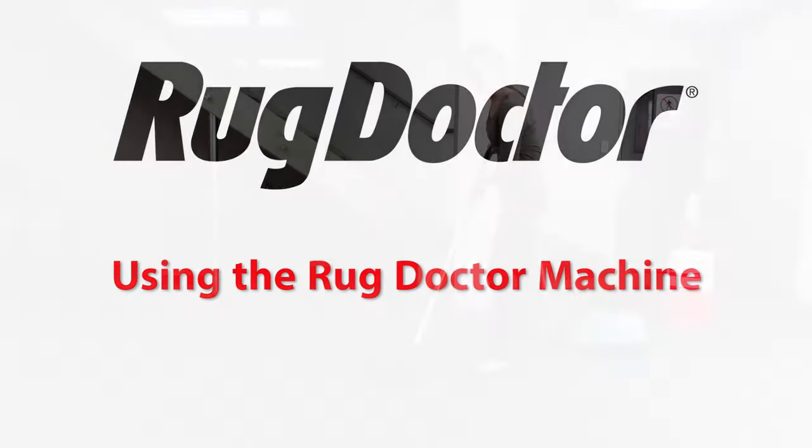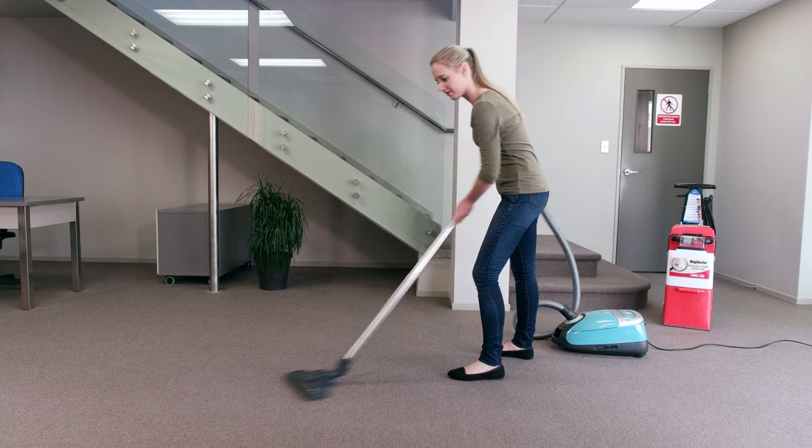Using the Rug Doctor Machine. Vacuum your carpet before using the machine.